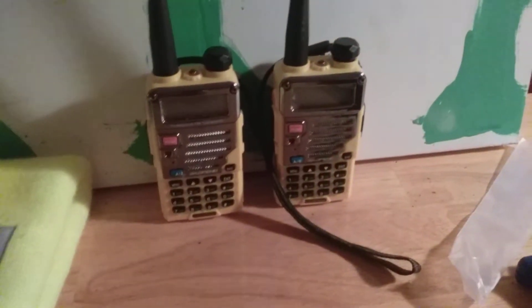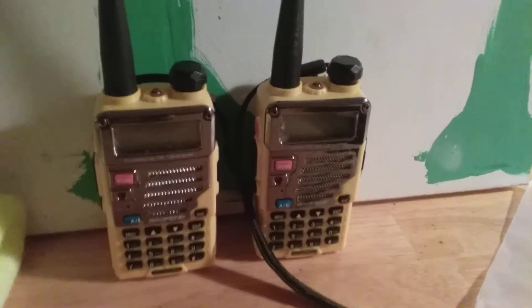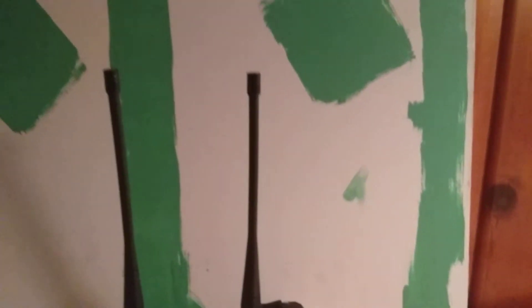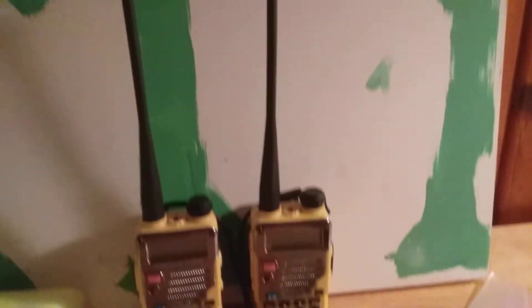It's basically the next grade up. These are dual band radios, you can tell they're very nice. Now a lot of people complained about the shorter antennas that came with these, but mine came with the longer antenna which is great because it gives me plenty of range.